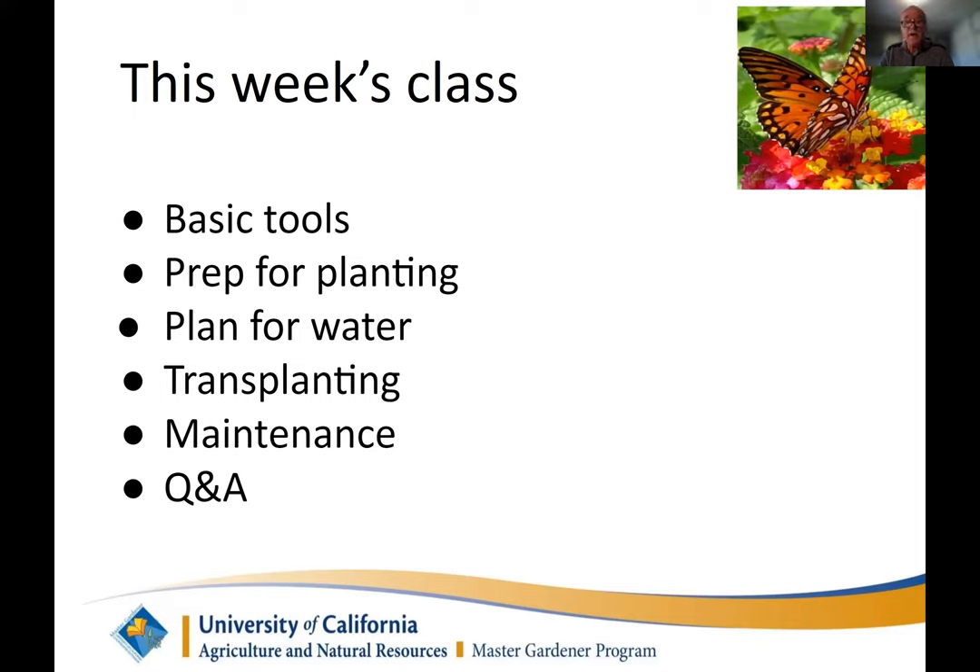I'll be talking about the plan for water — we've talked a lot about water, and I'll cover the different watering systems and their advantages and disadvantages. There's no perfect watering system. Louise will talk about transplanting — now that you've brought seedlings home from the nursery or grown from seeds, how do you transplant to larger pots or into the ground? Then Susan will present maintenance and harvesting — all the work that you've done up to now. And there will be a Q&A at the end.